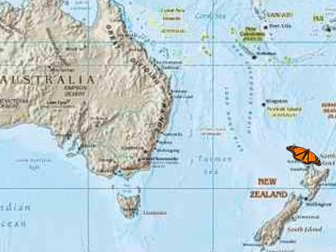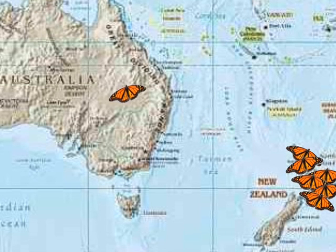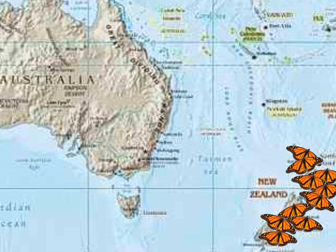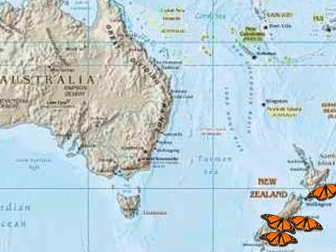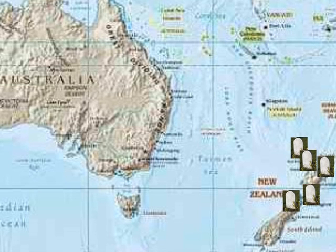Monarch Butterflies have been found all over the world. They came to New Zealand across the Tasman. When they arrived there were no swamp plants to feed them. As a result the butterflies died when they got here.